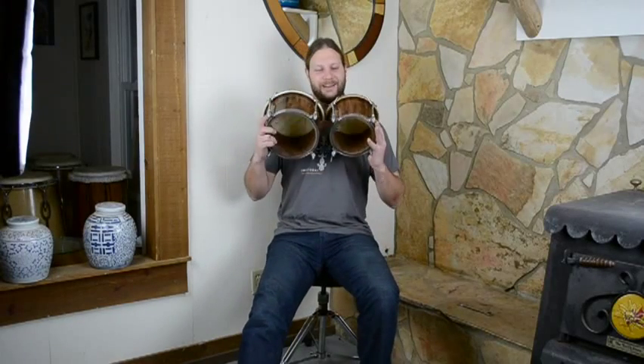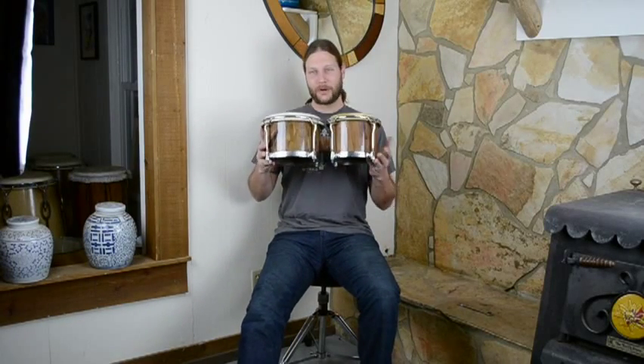Que Voila from Manito Percussion. Just wanted to introduce y'all to the brand new Manito Percussion bongos in walnut wood.